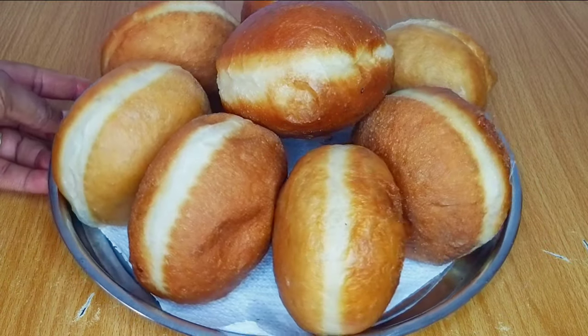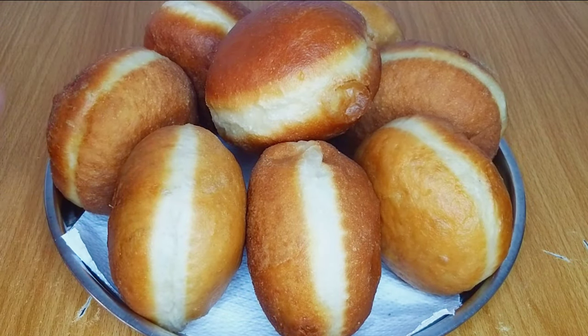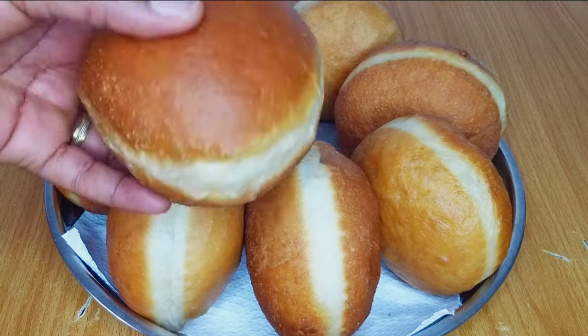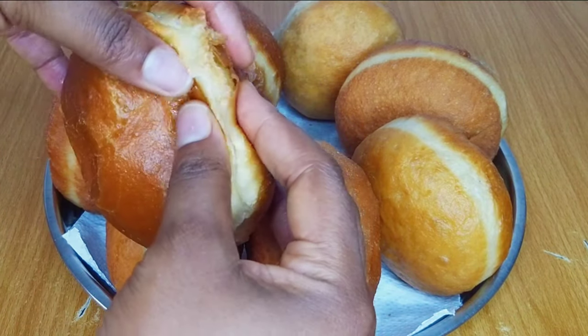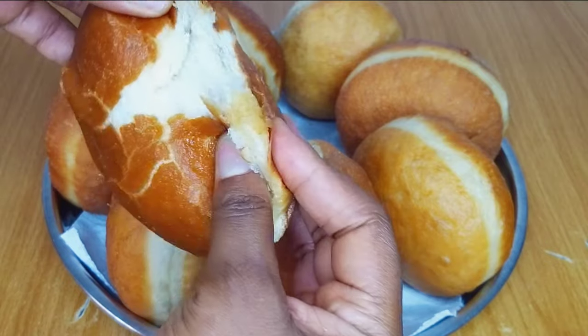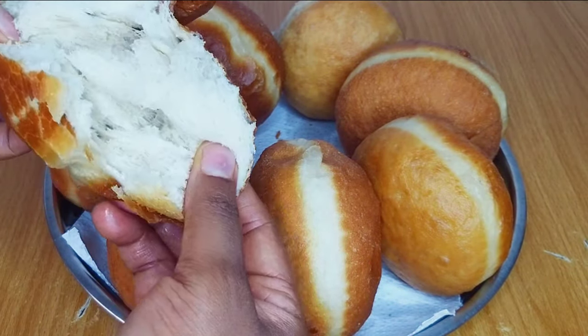We are done with the first part of this video, which is preparing donuts. Our soft and fluffy donut is ready! Looks so yummy — let me show you what it looks like inside. Moving on to the next part of this video, which is to prepare the milky filling for these yummy donuts.